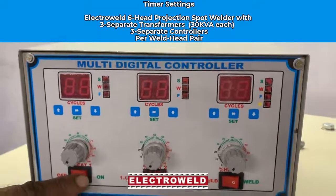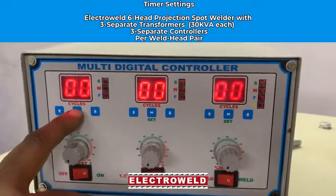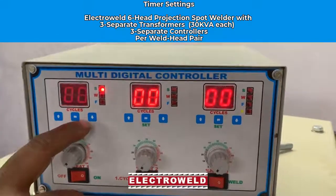Switch on the main supply of the controller. Then adjust the settings and press the set button.